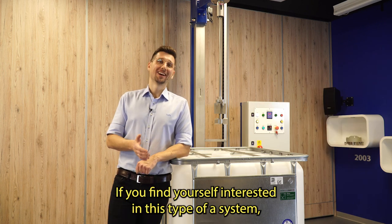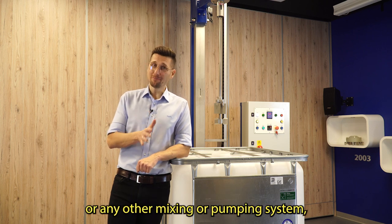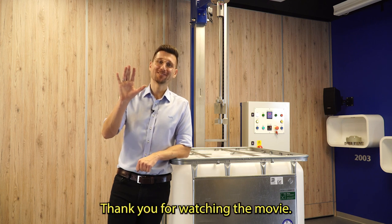If you find yourself interested in this type of system or any other mixing or pumping system, just let us know and let's talk about it. Thank you for watching. Cheers!